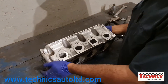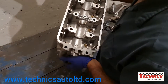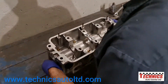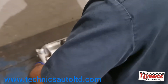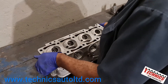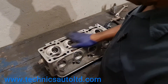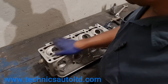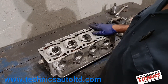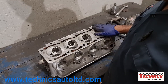So this is just the first stage cleaned up here. We still have to check the head, grind the valves, and if this needs machining, then we need to machine it. But machining the head is an absolutely last resort.